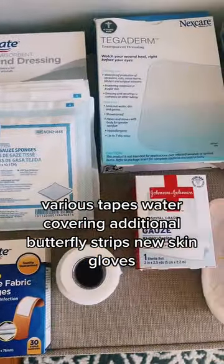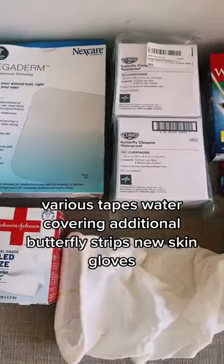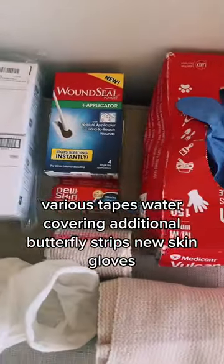Gauze, various tapes, water covering, additional butterfly strips, news kit, and gloves.